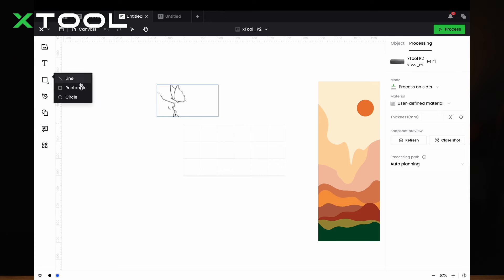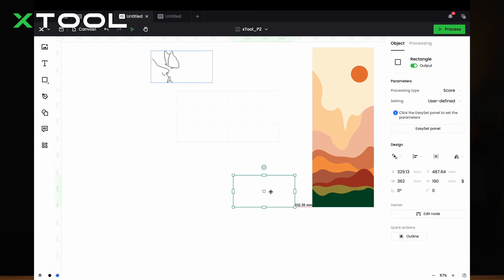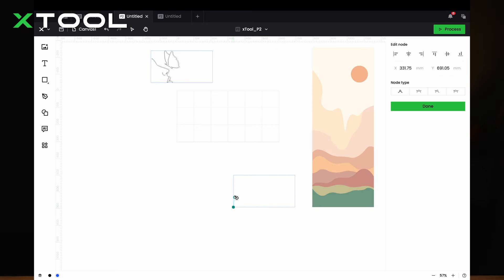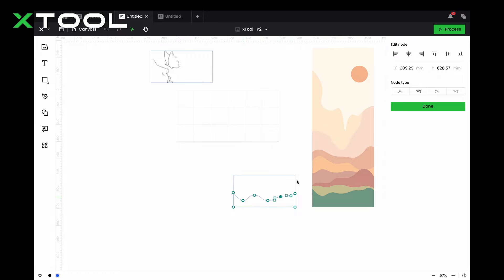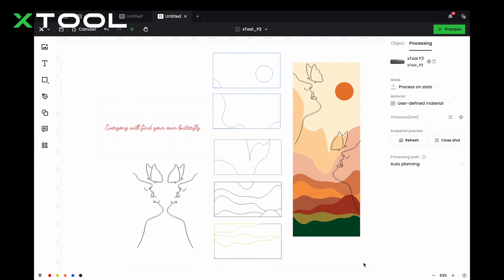Sometimes it's not that easy to trace an image, so you may just want to simply draw one. Insert a rectangle, then choose the vector pen and make some points on the image. Adjust every single point's angle to make it more curved and smooth. This is what I designed for you guys. Now let's go to the laser maker.